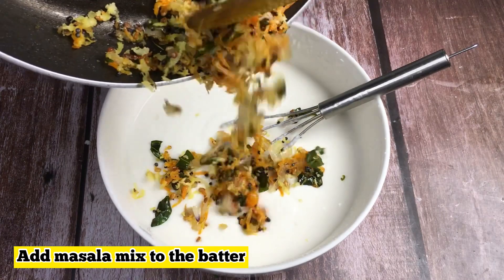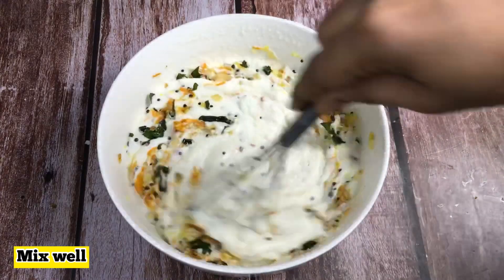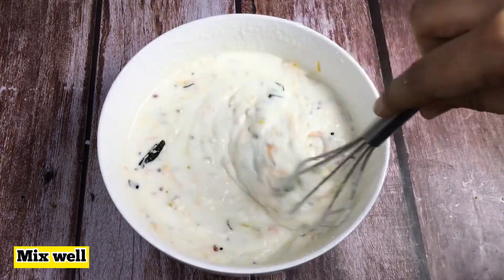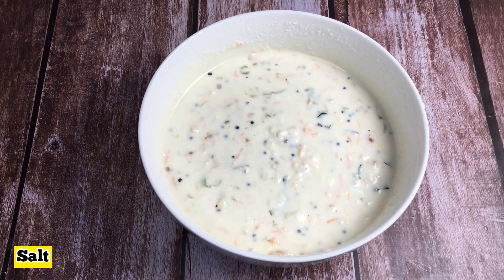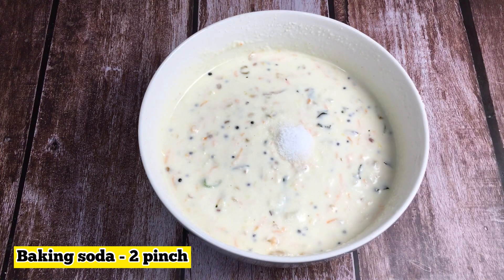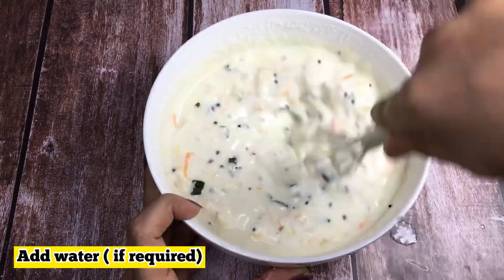I will mix it with a batter. I will use a little bit of batter to adjust the consistency, then close it. Let's make the first batch with baking soda. The baking soda is ready.